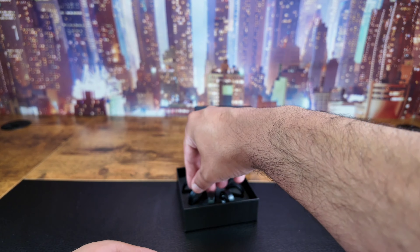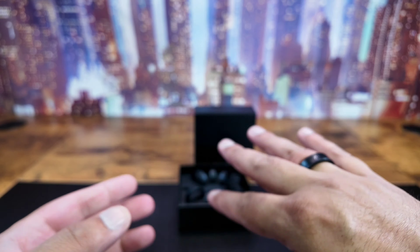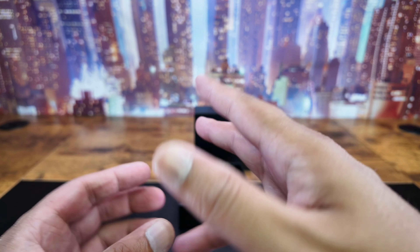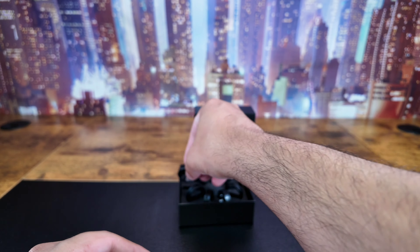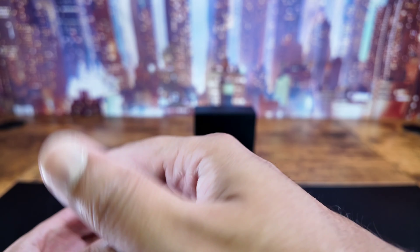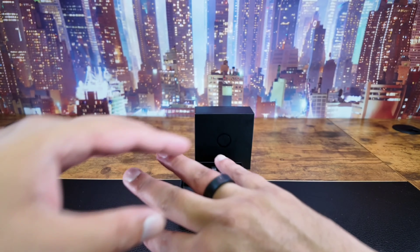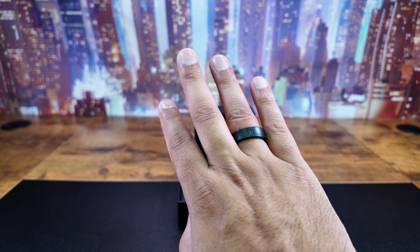Let's see what 12 is. But this being Samsung, it has to be done. 12 is a little bit loose, but probably I'm going to go for 11. Yeah, 11 is a good fit. So all I want to do is just go back onto my order and tell them that I'm a size 11.